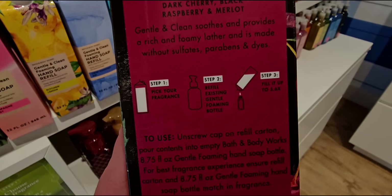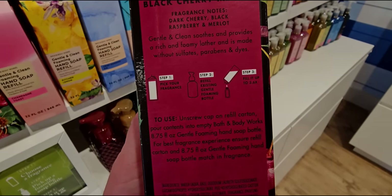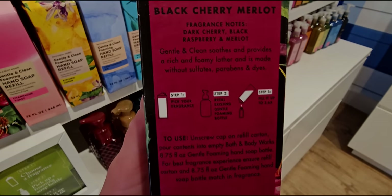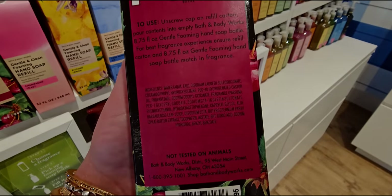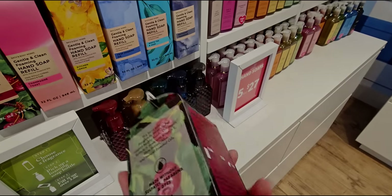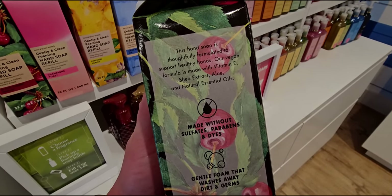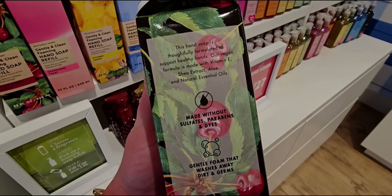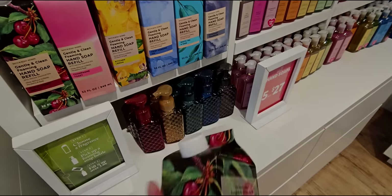So Gentle and Clean. The fragrant notes are Dark Cherry and Black Raspberry Merlot. It has how-to-use instructions with step one, step two, and step three. Fill it up to 3.7. This hand soap is thoroughly formulated to support healthy hands with gentle foam that washes away dirt and germs.